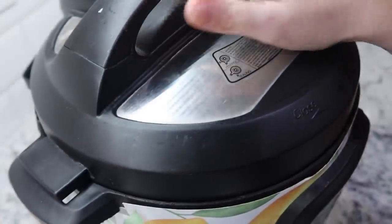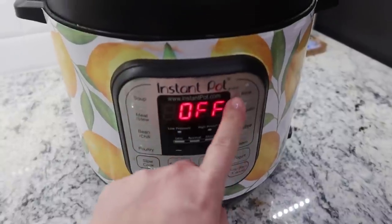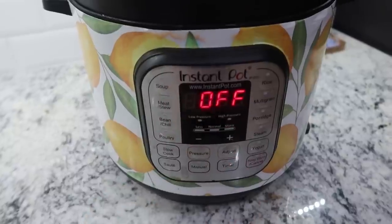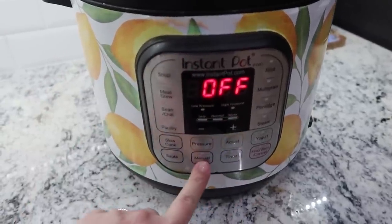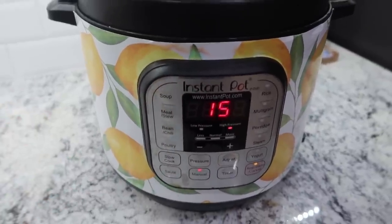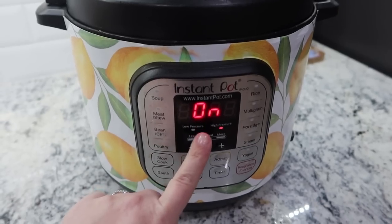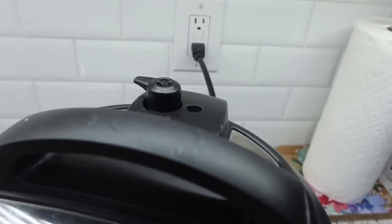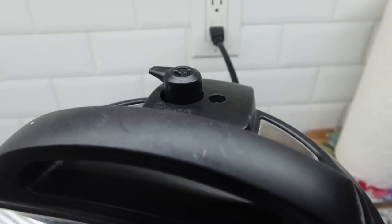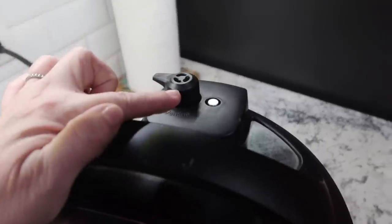It's time to get the lid on — make sure it is turned to sealing and not venting. With the IP Duo I press the manual button to put it on high pressure. I'm going to cook this one for 15 minutes and then do a quick release, so as soon as the pot comes to pressure and the 15-minute countdown is done, I'm going to turn it to venting.